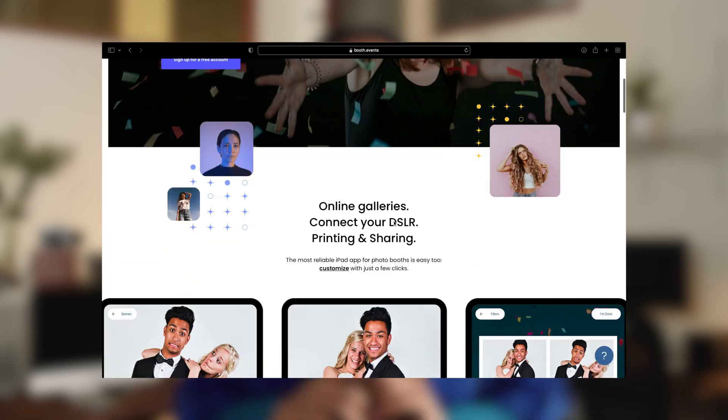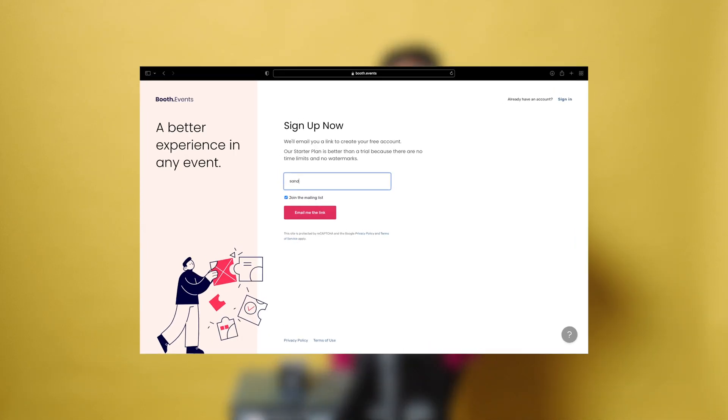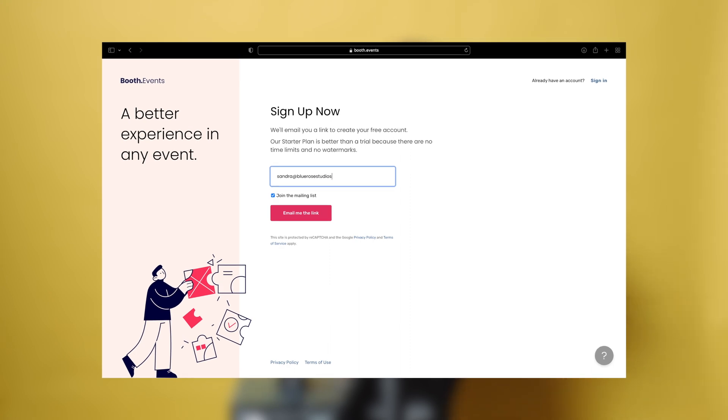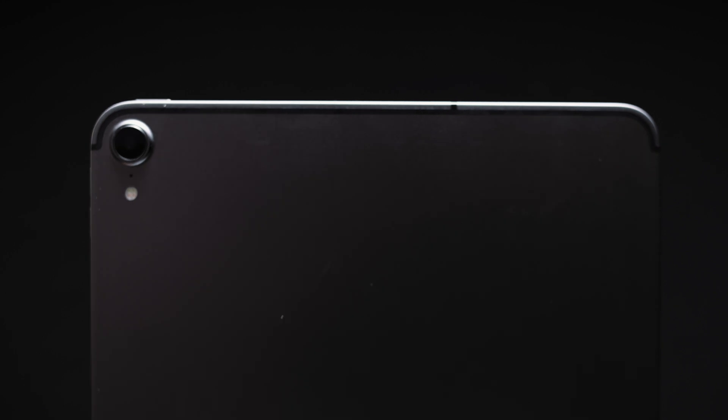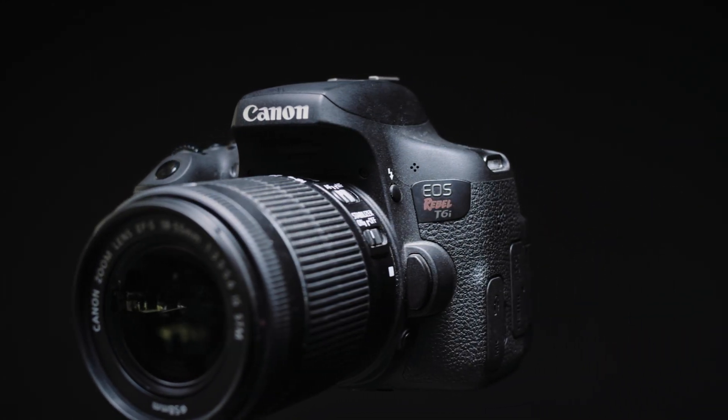Booth Events is an easy-to-use photo booth platform designed to take your business to the next level. Get started today and run your first event for free with just an email address. The iPad camera is great for capturing beautiful, high-quality photos, but what if you want to up your photo booth game and use a DSLR camera? In this video, we'll show you how to impress your guests with high-quality photos from your DSLR or mirrorless camera and how to add value to your events by connecting a printer to the app.